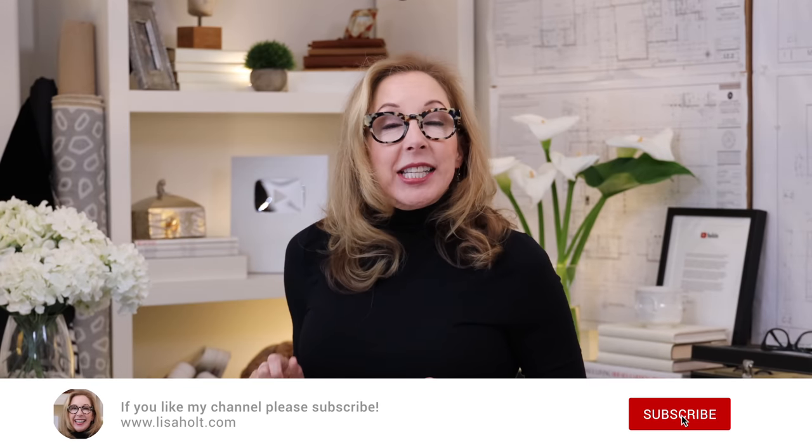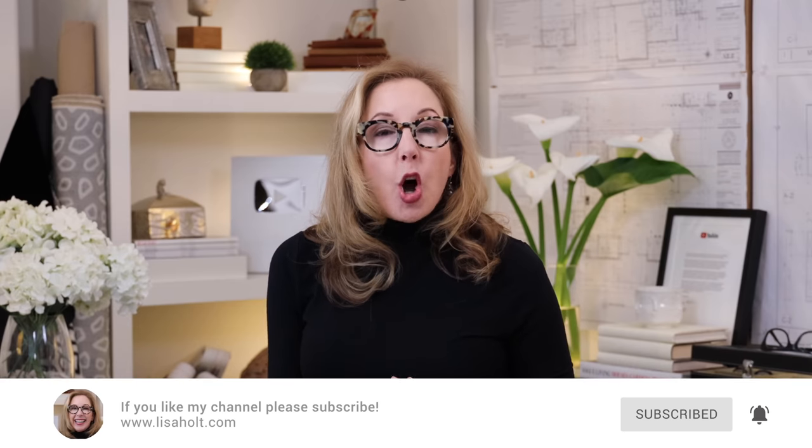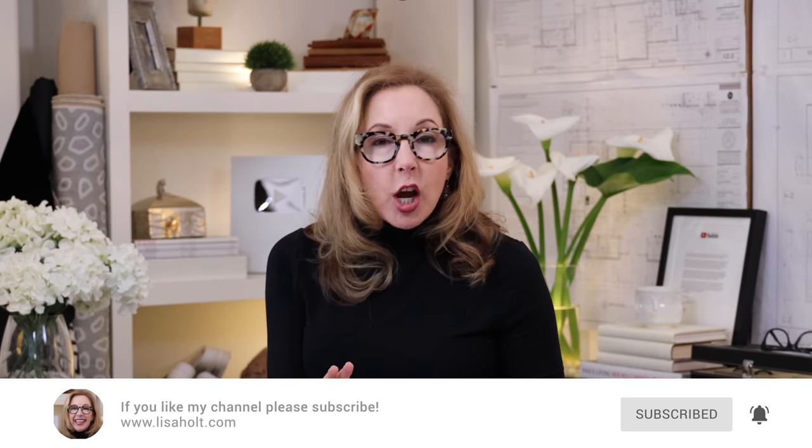Hey guys, welcome back. Today's the second in my dupe series. The series is all about getting that designer look for a fraction of the price. Today, I'm focused on seating because we all have seating issues — we need so many different types in our homes. Let's start with the office chairs.